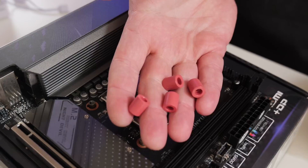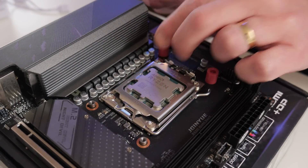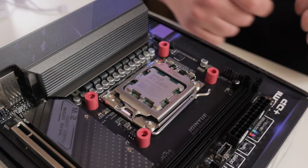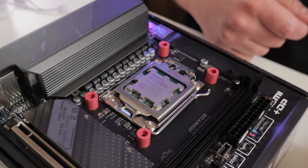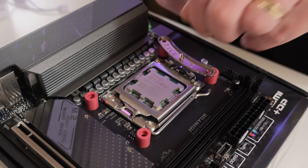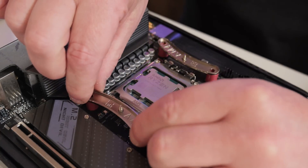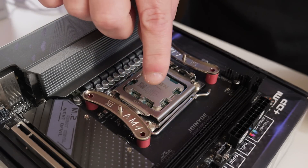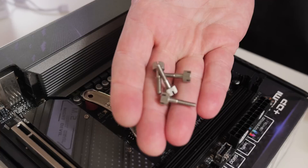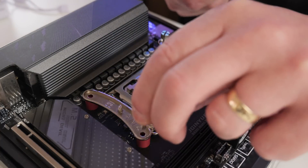Next we'll need the four pinky-red standoffs. Put one of those over each one of the exposed sections of the retention mechanism, and it should look something a little like that. Next we'll need our two AM4/AM5 brackets, and those just go over the top of the pillars we've just installed, with the curve facing towards the processor. Next we're going to need the four screws from the AM4 bag and put one into each one of the standoff areas.